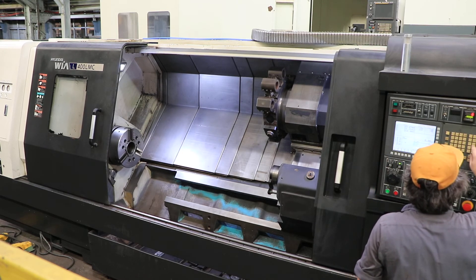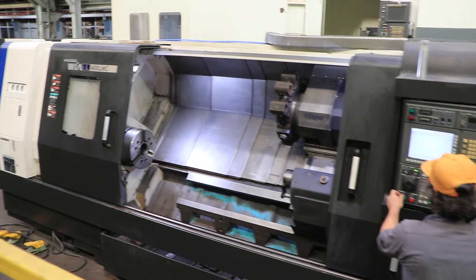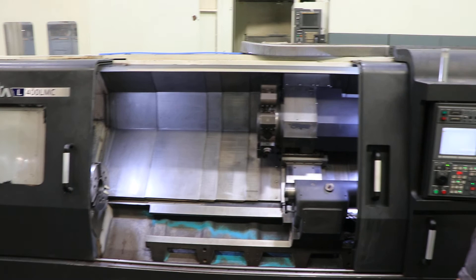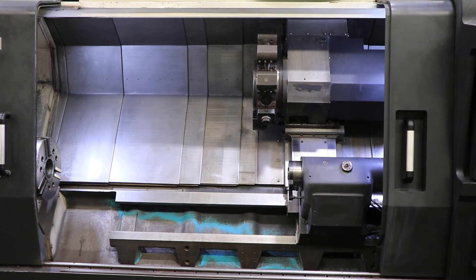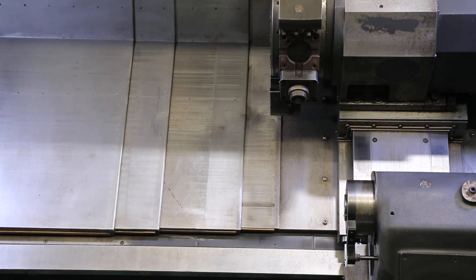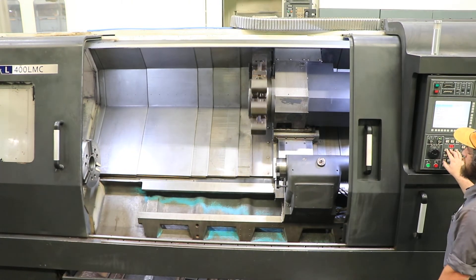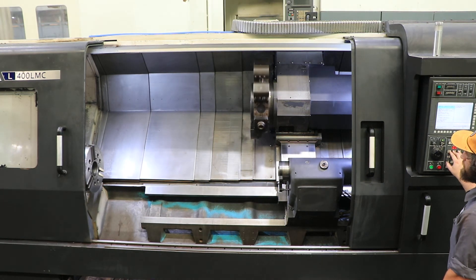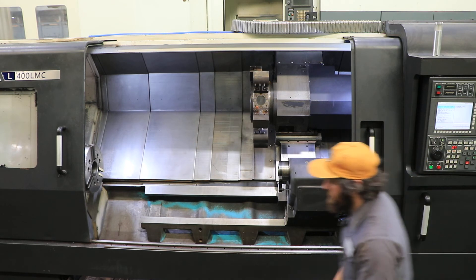Now we'll run the live tool. We have two live tools with this machine — one axial, one radial. 500 RPM on the live tool. 1,500. Max RPM is 4,000 on this. Turret index — max. All the tool holders on the turret go with the machine, plus we have one other live tool and two other static holders as well.